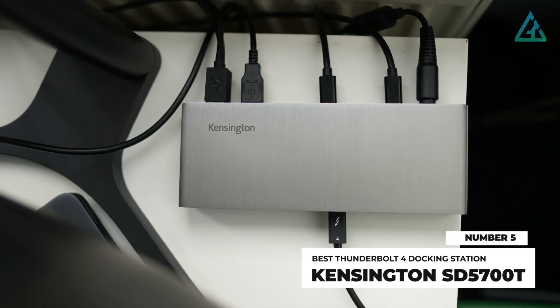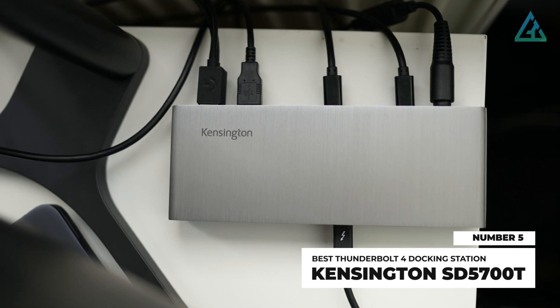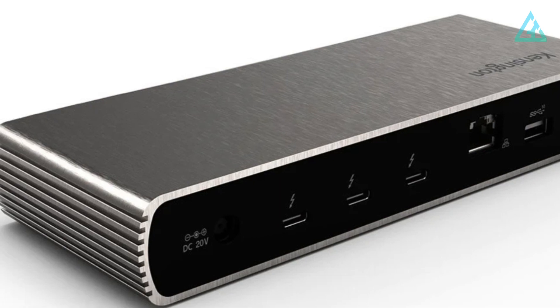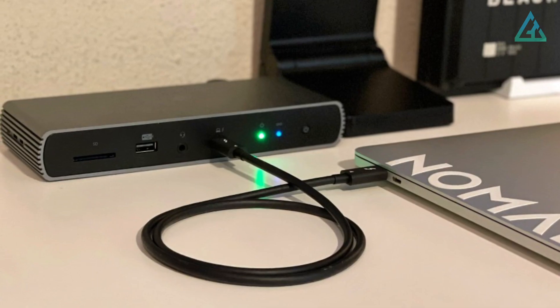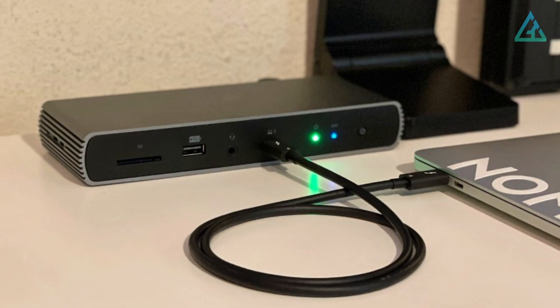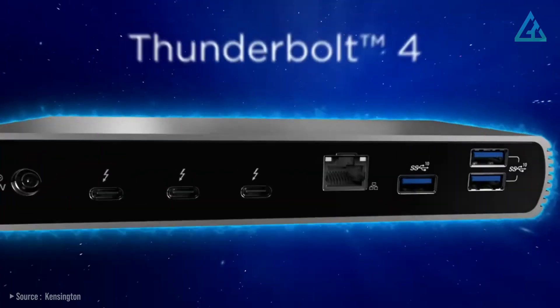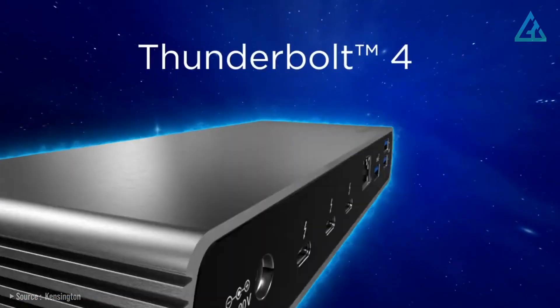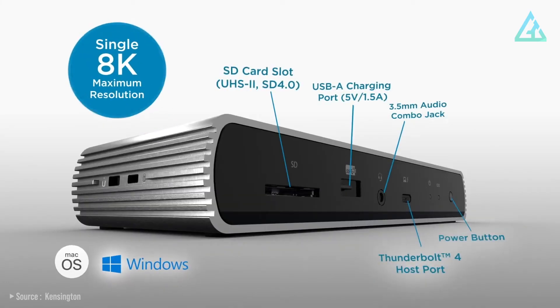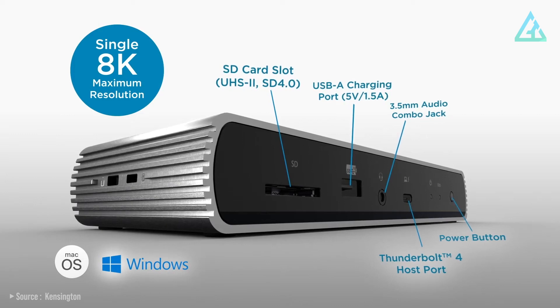Number 5: Kensington SD5700T. The SD5700T Thunderbolt 4 dock is a great choice if you're looking for a permanent solution and have ample space on your desk. It's a bit larger than the Element Hub, but it adds a better mix of ports. It connects to the host with Thunderbolt 4 and adds 11 ports. On the front, you'll find a UHS-II SD4 card reader, USB-A charging port, 3.5mm audio combo jack, Thunderbolt 4 host port, and a power button.